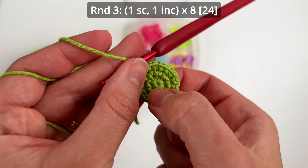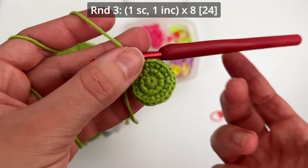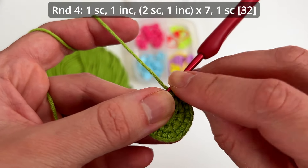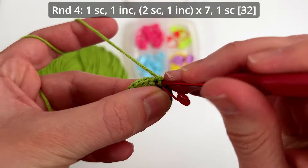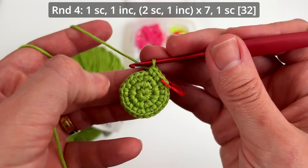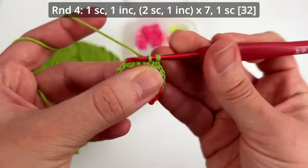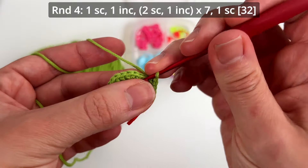We finished round three — we have three rounds and in this last round we have 24 single crochets. Round number four: you make one single crochet, put the stitch marker, and one increase. Then you make two single crochets and one increase seven times. Just repeat the sequence seven times.